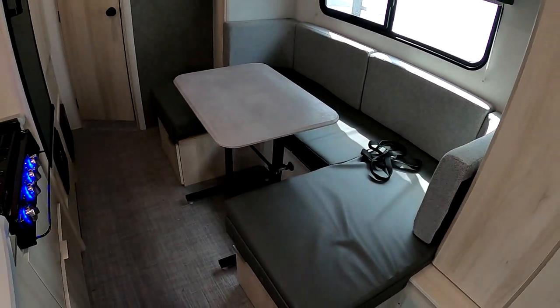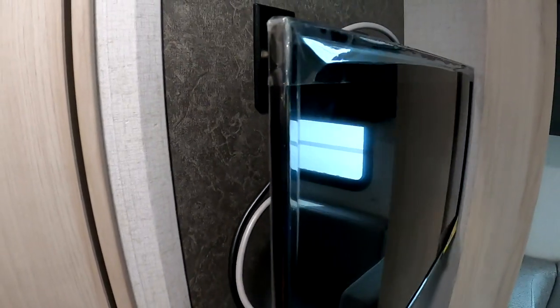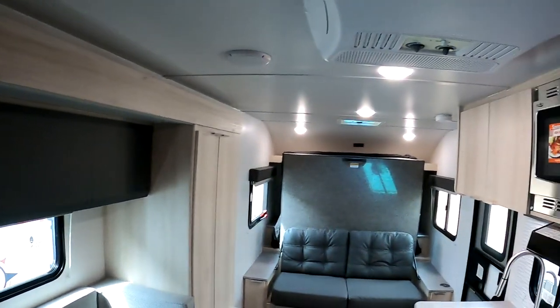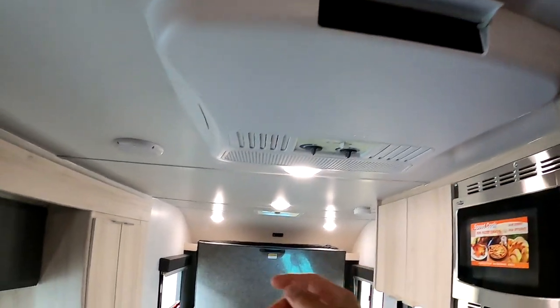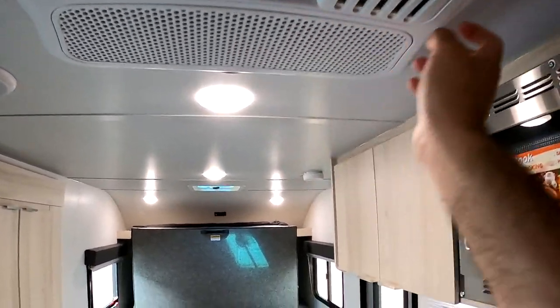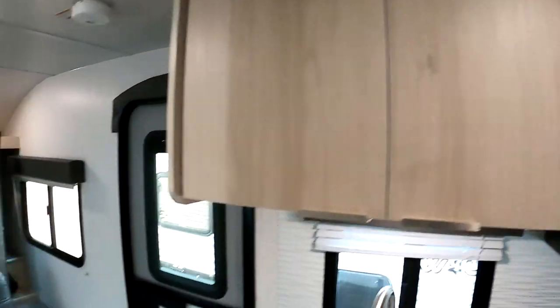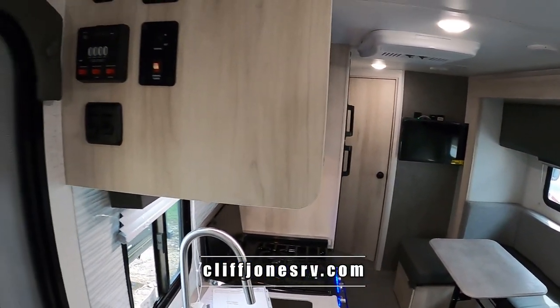If we lift this up we have another window, so cross ventilation is really not a problem on this camper. Here's the overhead net you can see there. The television is included and it is on a swivel as well, which is nice — you can get a couple different viewing angles with built-in speakers. Here we have the AC unit. You can control the output directionally by opening and closing these different vents, which is really nice.